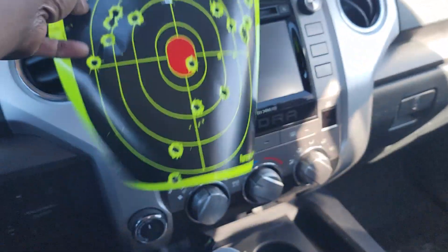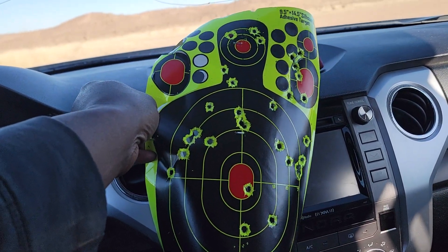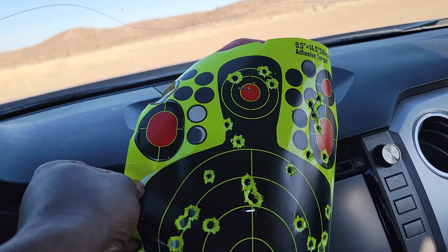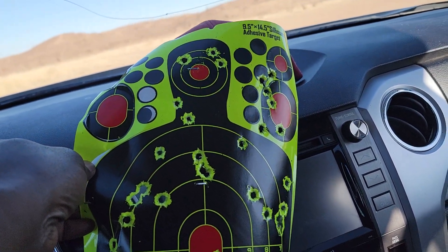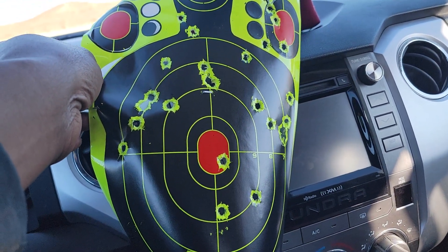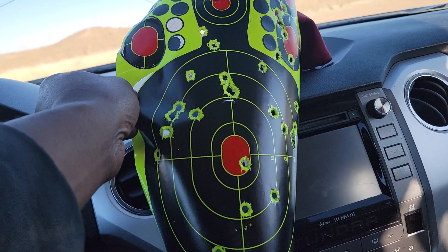Let's look at the targets real quick. So that's at 22 yards, and that's pretty far. That 1911 did pretty good — aiming at the head, right side, left side, in the middle. Not bad at all for that 1911 on the first initial shots.